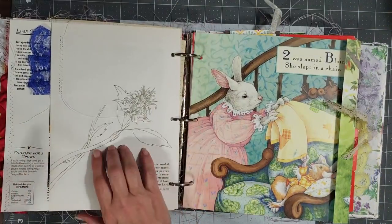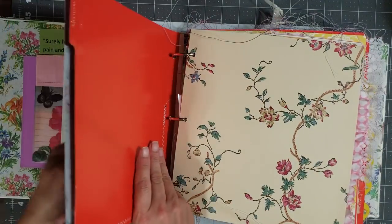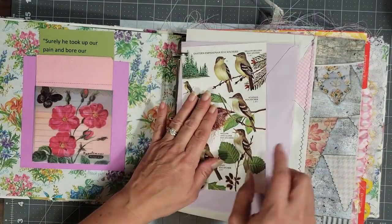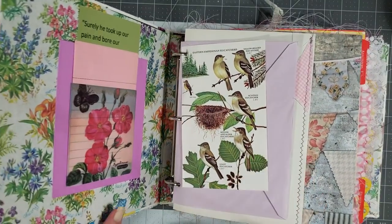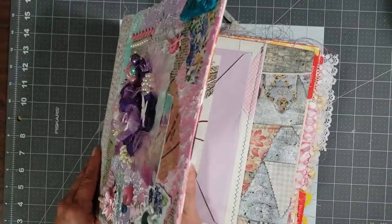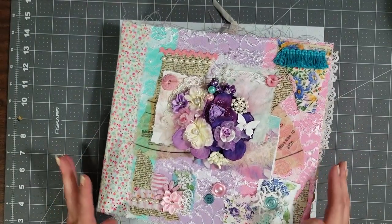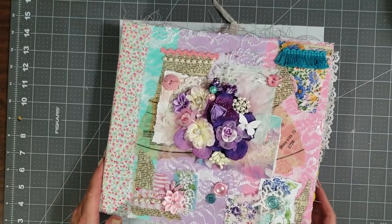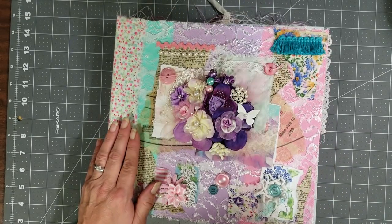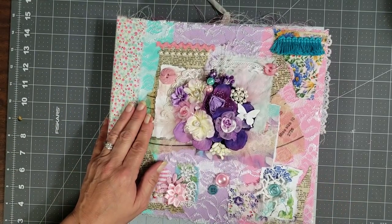So that is my newest three-ring binder journal. I'm going to go ahead and upload the video, take pictures of the book, get it loaded into Etsy, so hopefully by the time the video uploads you'll be able to go to my Etsy and check out the journal if you like it. Leave me any comments or questions below — I'll have all the information about how many pages are in the journal and the size listed in the Etsy listing. Hit like, hit subscribe, and thank you guys so much for watching. Y'all have a great evening, big hugs!